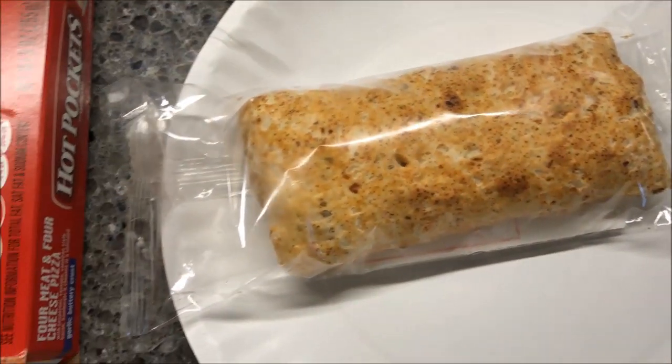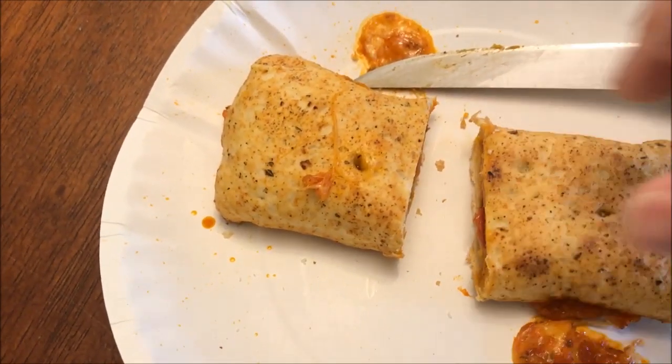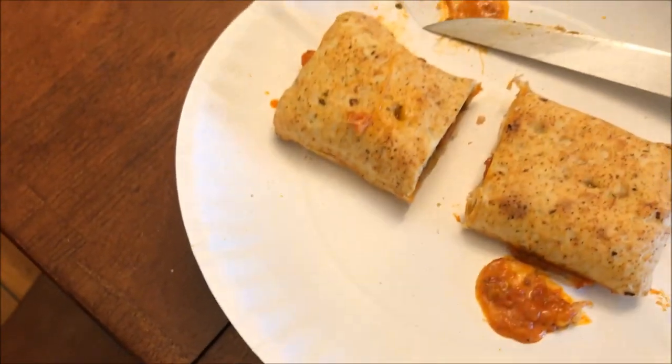So basically you take it out of the plastic, put it inside the sleeve, and microwave it. Here it is out of the microwave — I took it out of the sleeve and cut it so you can see inside. It's kind of hot. You can see the meat inside there.